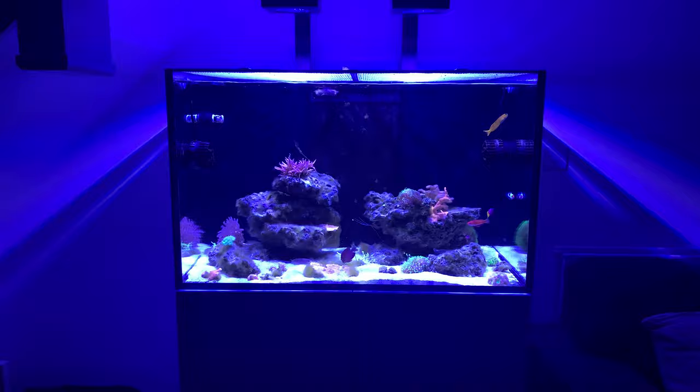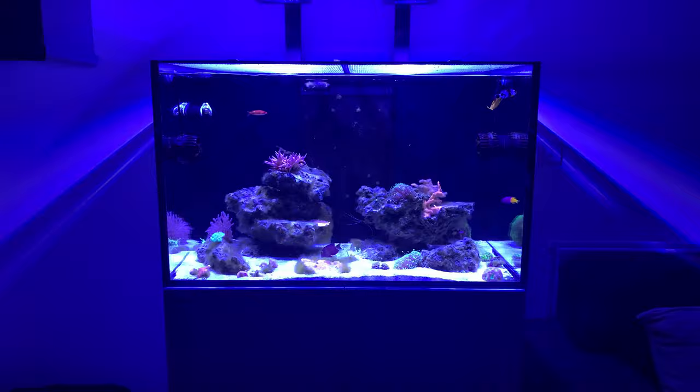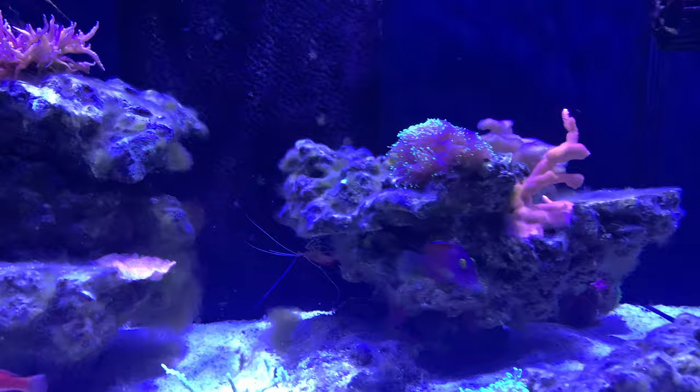I hadn't changed the filters for nine months, so as you can imagine it was an absolute disaster. All the stuff that the RODI unit is there to take out of the water, I was putting straight into the tank due to laziness — and now I'm having to pay the price and fix it.